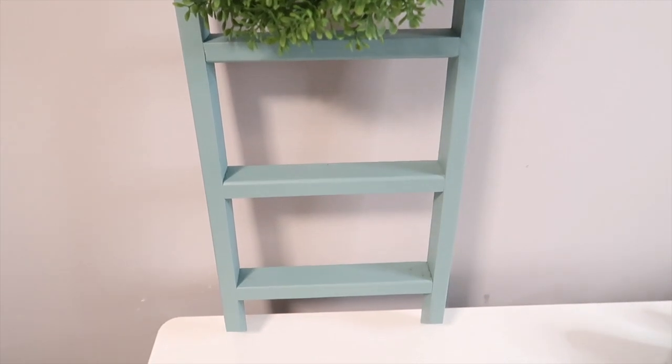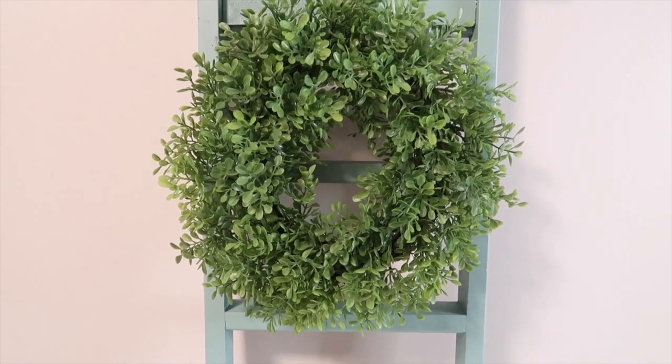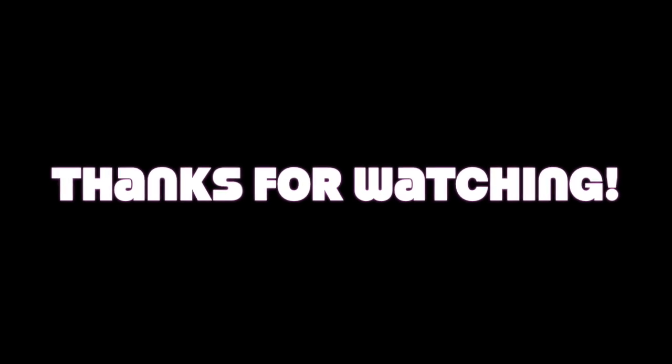I hope you guys enjoyed today's video. If you did, please make sure to comment, like, and subscribe, and definitely go to the link below so you can check out the next Ohio gal. I'll see you guys in the next video, bye for now!